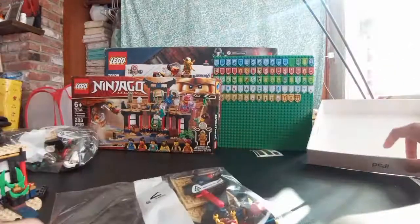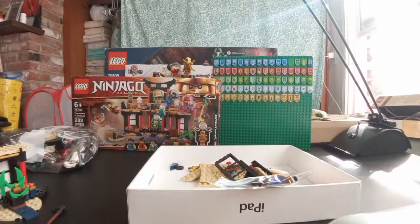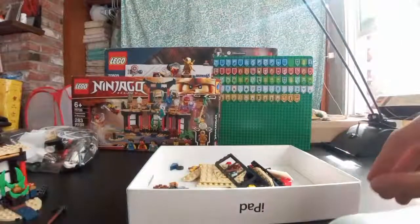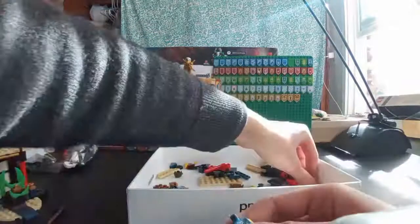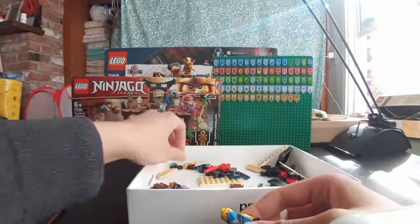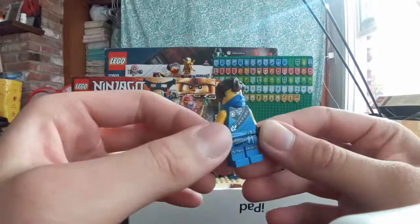All right, now to the second bag — we're 13 minutes into the stream. I think this bag has Jay and Gravis, the Master of Gravity. Let's build the minifigures first. First we've got Jay, who is my favorite ninja, in one of his legacy suits — pretty cool suit. We got Jay with double-sided head print. And we got Jay's newer version of his hair, which first started being used in the Lego Ninjago movie and season 8. I don't have that, so this is my first time getting Jay with his new hair.